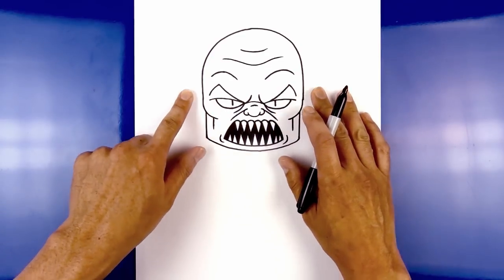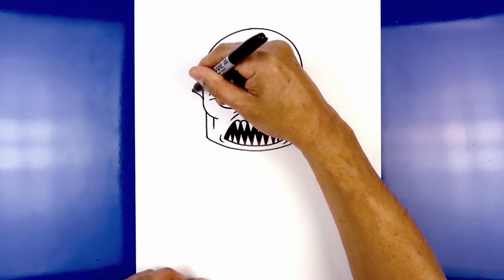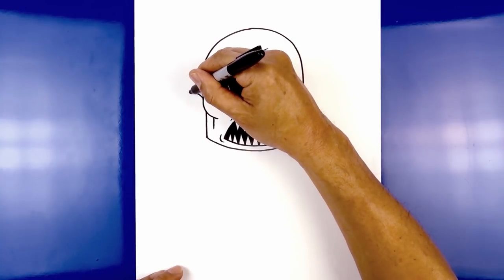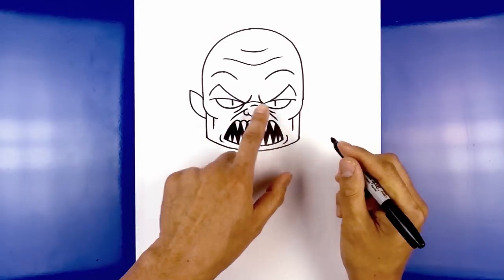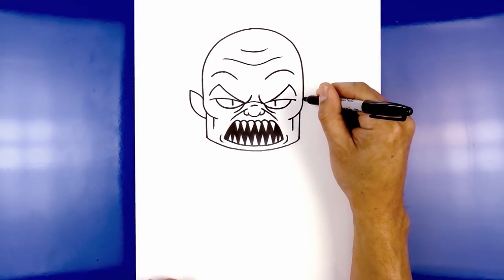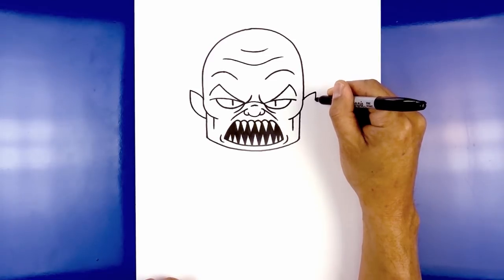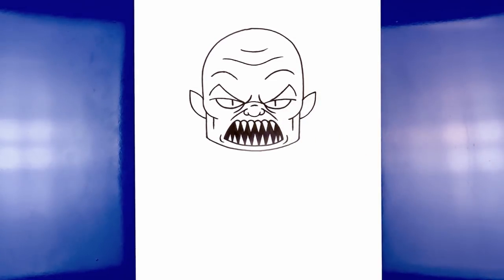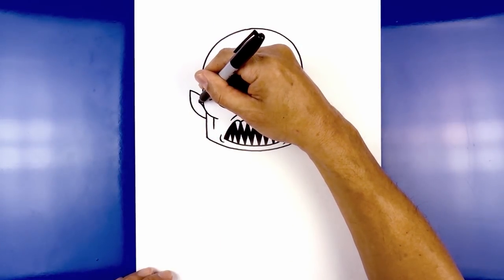Now we're going to move to the side and draw on the ears. Starting from the top of the cheek, curve up and then out, then pull this down and in behind the side of the head — come down and curve that in. Do the same thing on the right: start at the top of the cheek, curve up and out, straight down, and then pull that in. Now let's draw the inside of the ear — starting from the side of the cheek, curve up and then out.